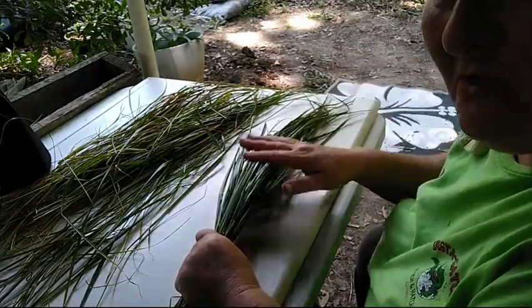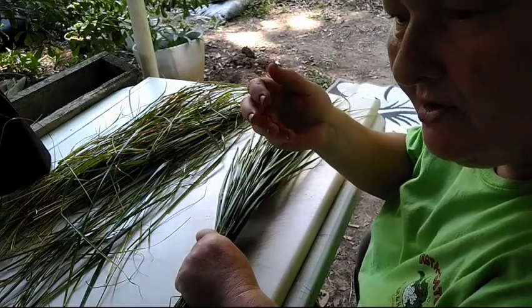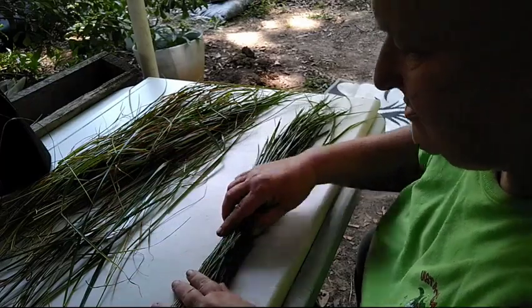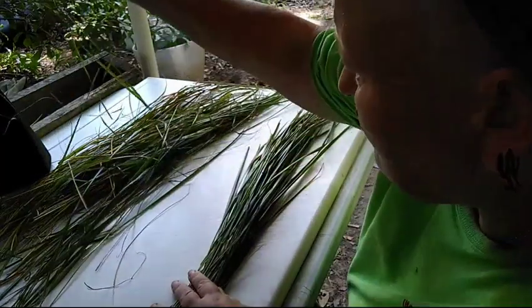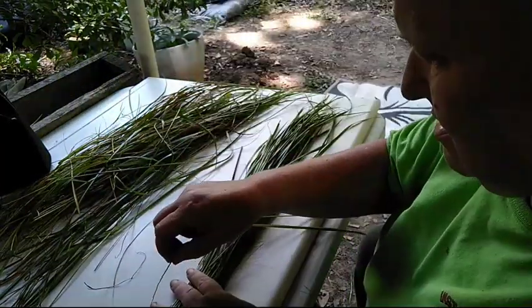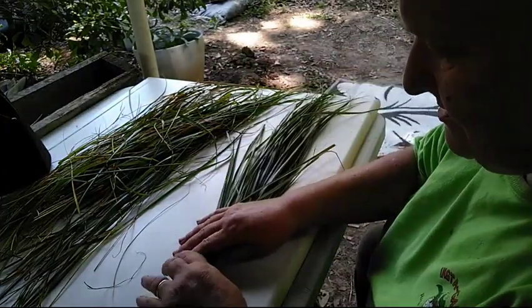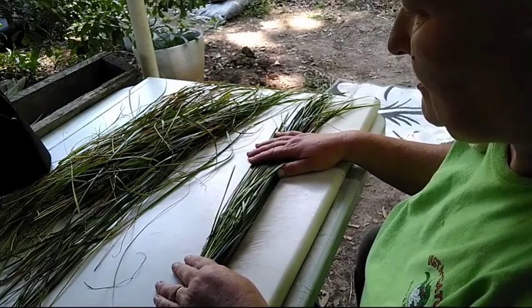I just want the braid to look beautiful — I'm giving it as a gift for house protection. And one should always, when handling sacred objects, take pride in their work.